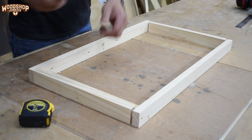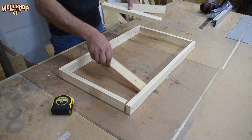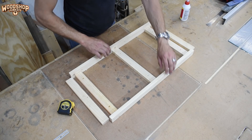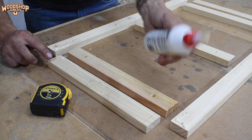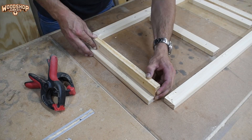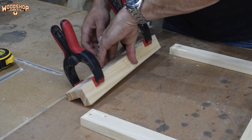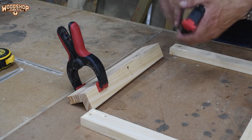The frames consist of components assembled on three axes, allowing me to fix paneling to the sides, front, back, and top of the frame. I added pre-drilled holes to the frames before assembling, which will later be used to fix the panels in place. I then used glue and screws to assemble the frames. To prevent the components from drifting while I screw them together, I clamp them before inserting the screws.